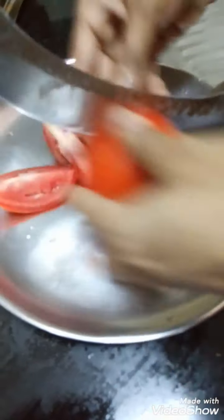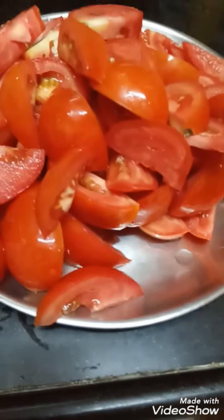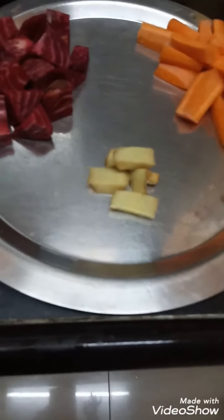I peeled the beetroot. Now cut the ripe tomatoes. I cut the ripe tomatoes. The same way, cut the beetroot, carrot, and ginger. Now add the ripe tomatoes into a pressure cooker along with the carrot, beetroot, and ginger.